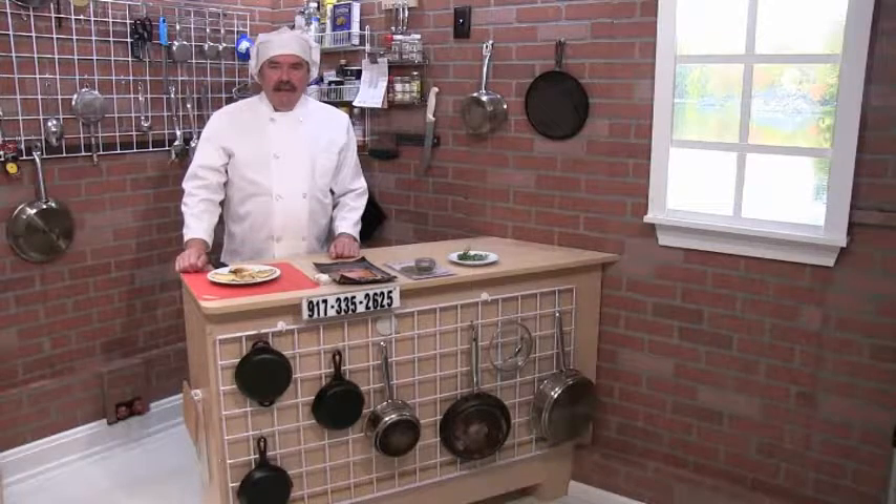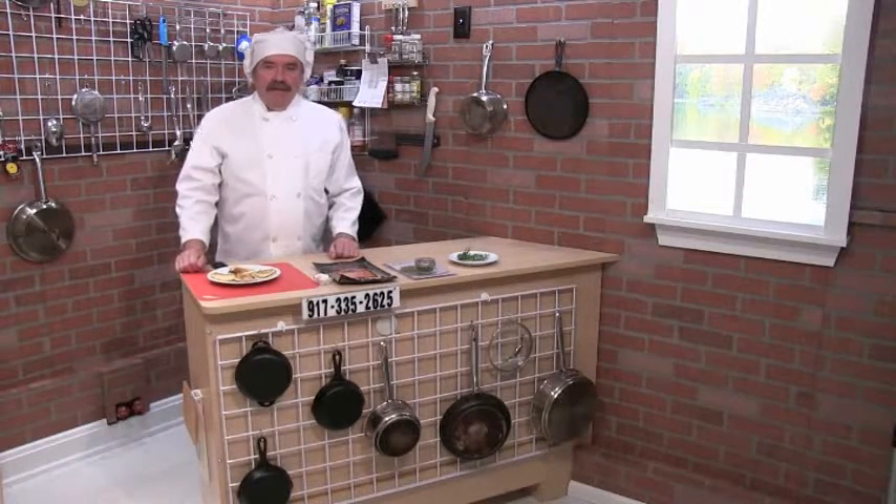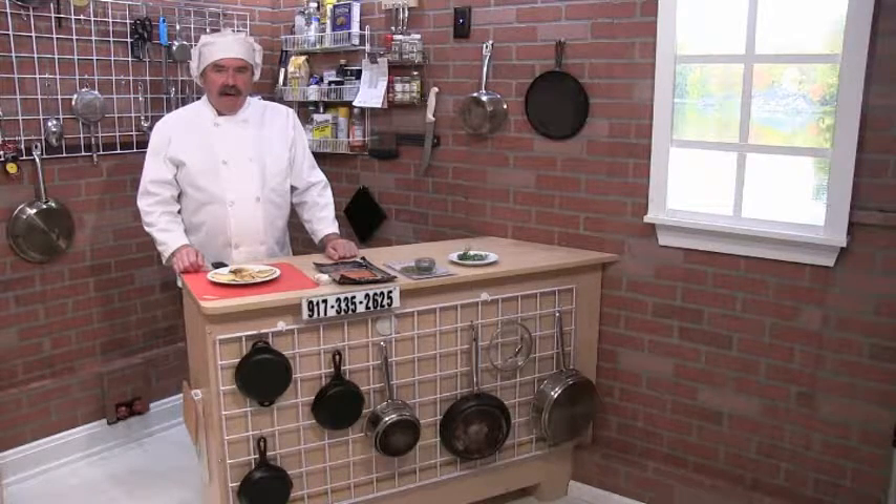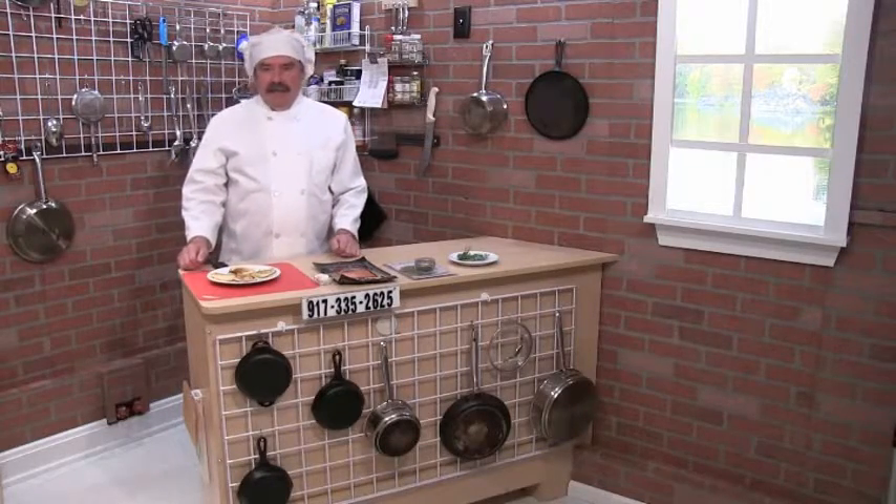A blini is a buckwheat pancake. It's made from leavened batter, which means yeast was used in the batter to make it rise. Your regular pancake does not use yeast — it's unleavened.